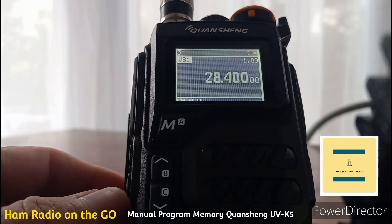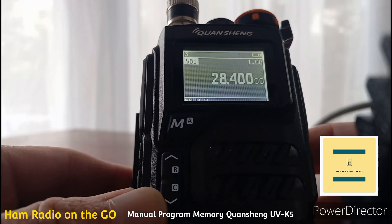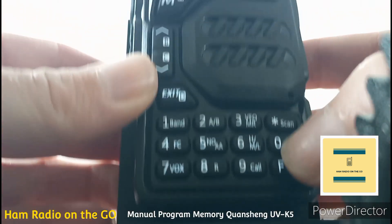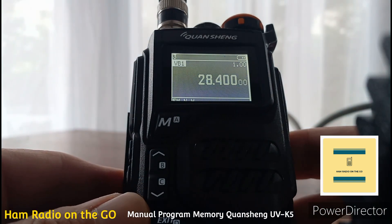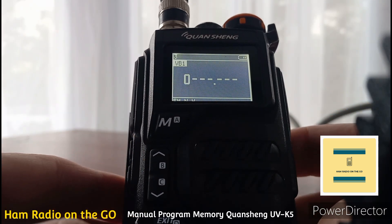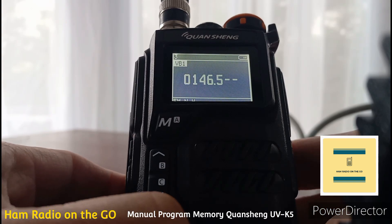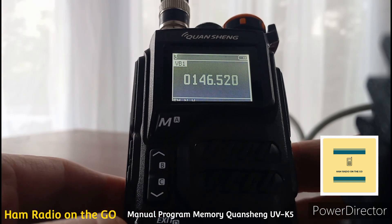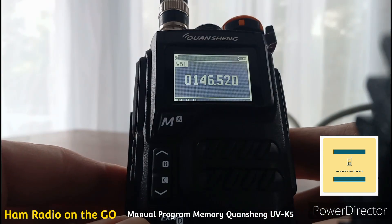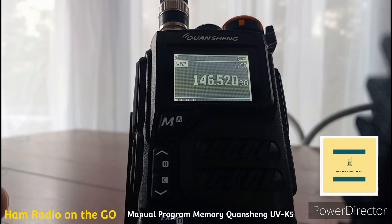Go back into VFO mode — we have it on 10 meters so we've got to get out of there. Let's program our frequency off the keypad. I'm going to hit 0, then 146.52, zero. Then we're going to hit the number 9, the call button — and there we go, we're on 146.520.